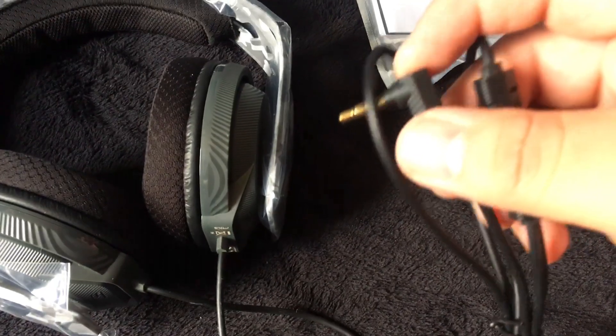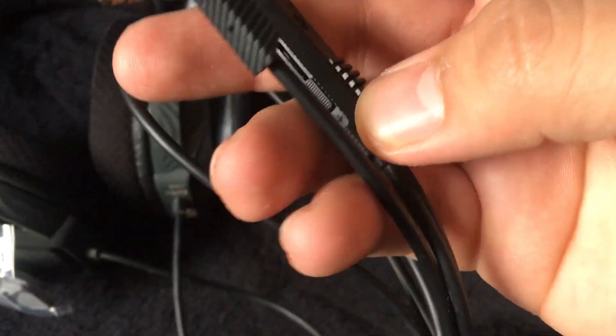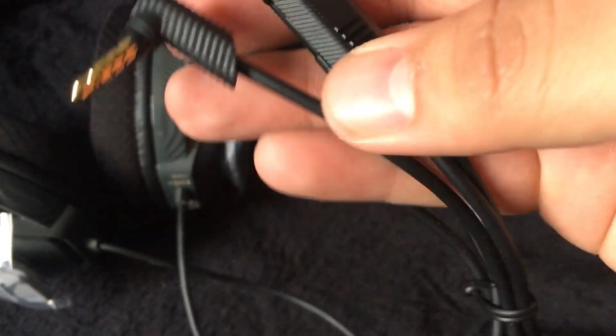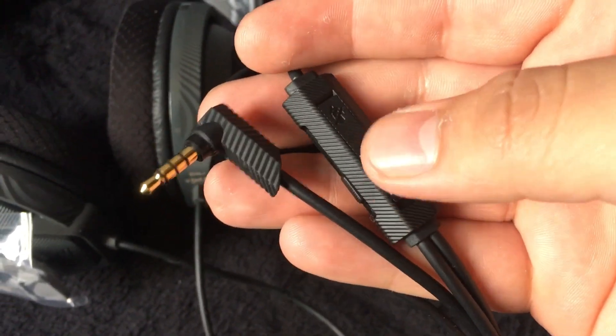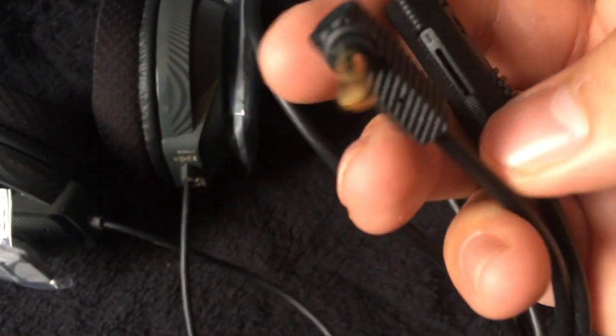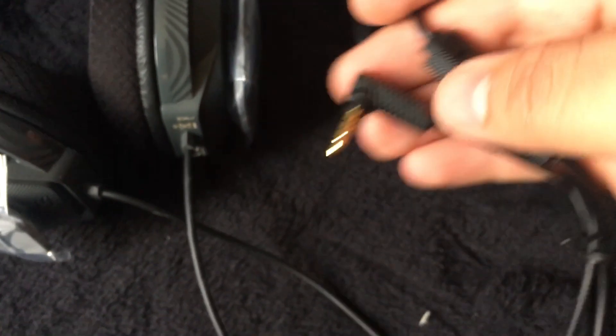It's a plug-in mic — that's where you plug it into the controller. And that's your mute and volume control. That's a pretty cool feature, but it feels really cheap. You can raise and lower the volume there.